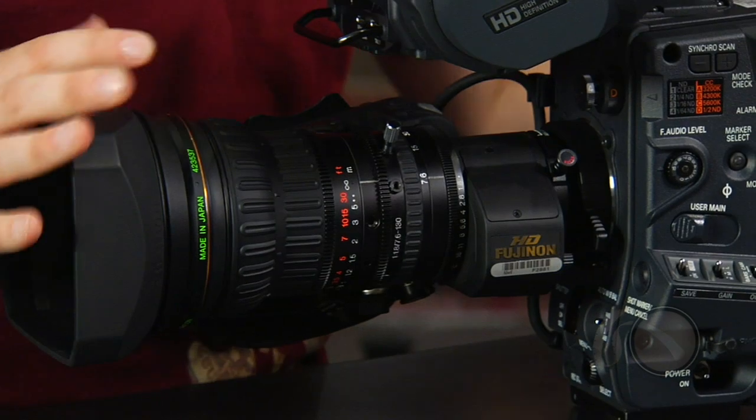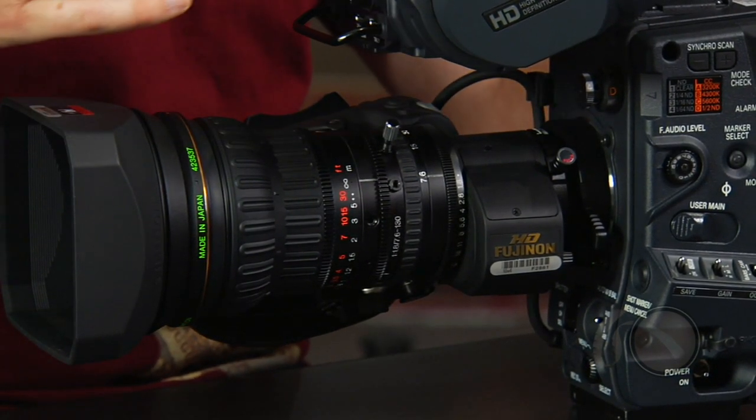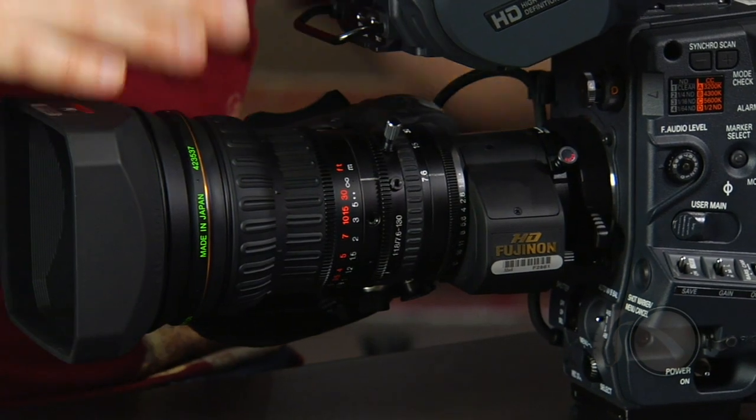Moving up to the lens — this is a standard B4 mount lens system, but what they've actually done in the software is included chromatic aberration correction. This system will allow Panasonic to rate lenses and add chromatic color change fixes to them. This is a great thing they've included and will actually improve the overall image quality of your lens.